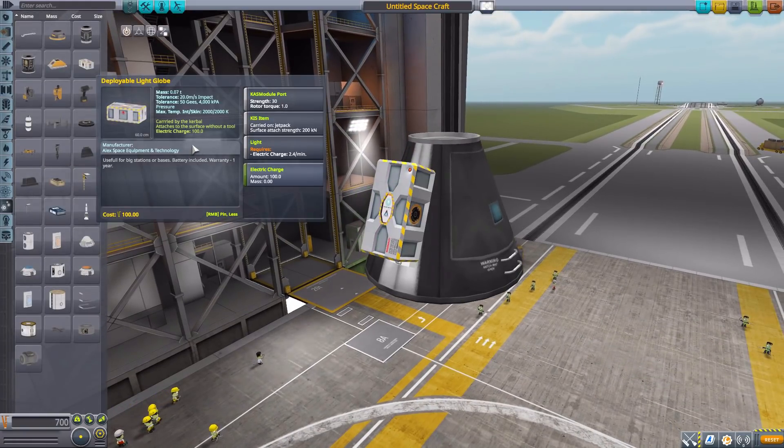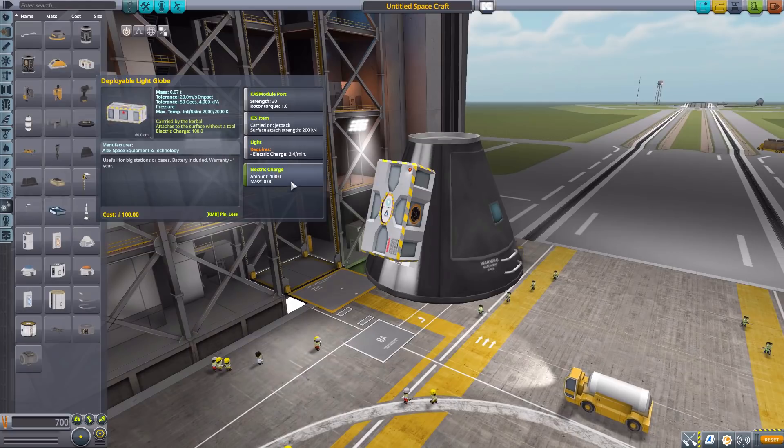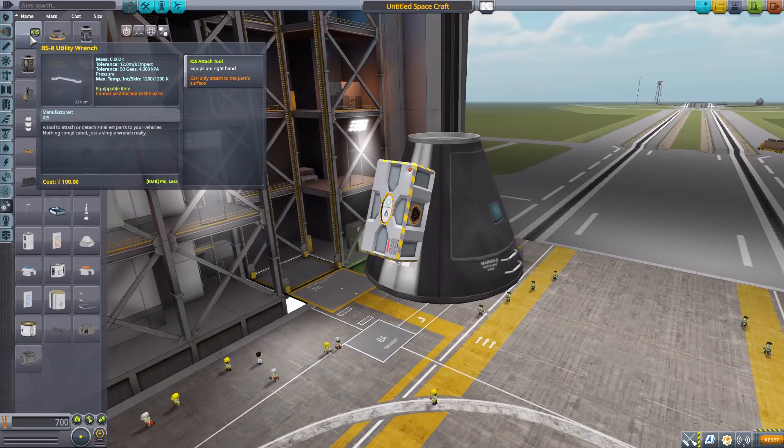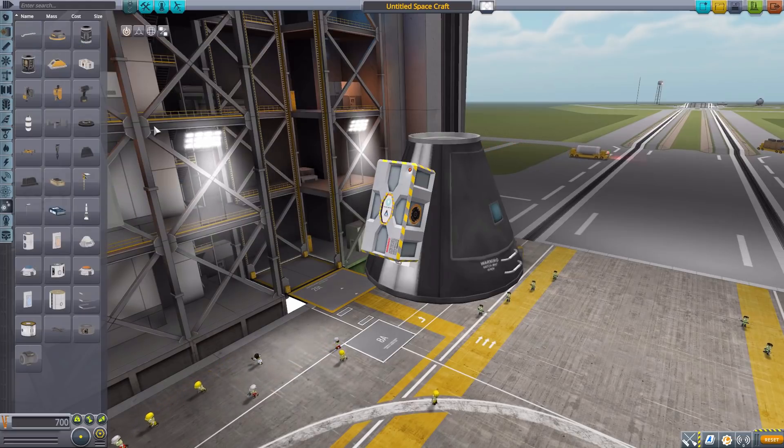As for its stats, it is a Kerbal Inventory System compatible part, so it can be carried by Kerbals, put into containers, and then deployed out in the world. It is a light, so it will use electric charge at 2.4 per minute and has a built-in battery of 100. To attach it to a surface you do need a tool — either the electric screwdriver or the utility wrench — either will work, but you do need one to place it on the ground.